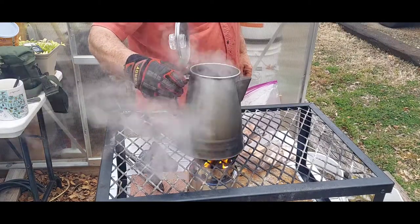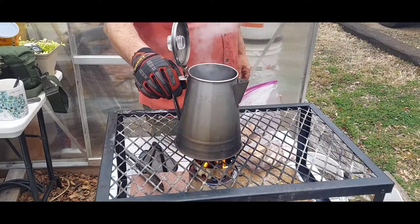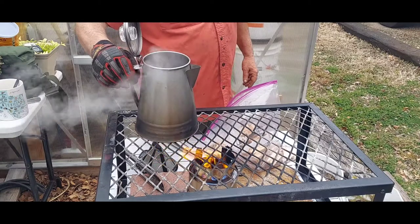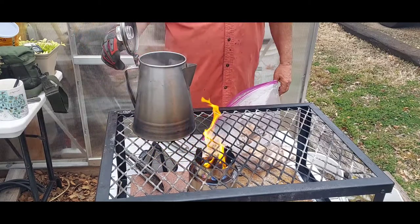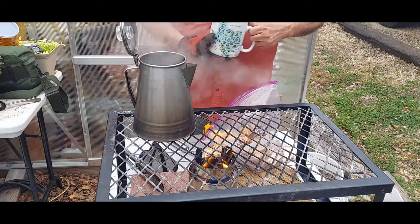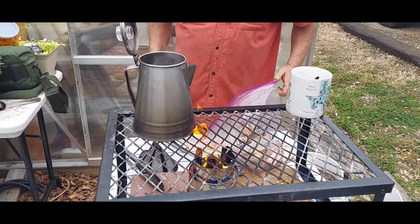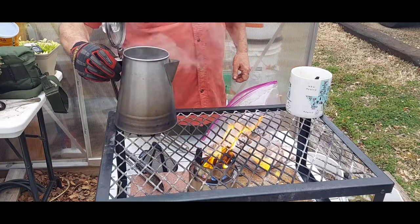These gasifier stoves, especially the small ones, are hungry little beasts. I'm used to the Solo Campfire and they burn longer — you don't have to worry about it as much. I'm gonna move this off to the side and get my coffee cup loaded with sweetener and creamer.